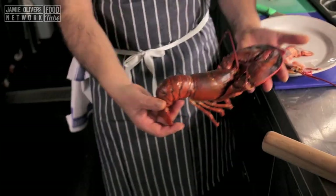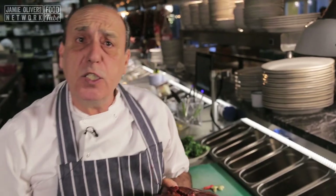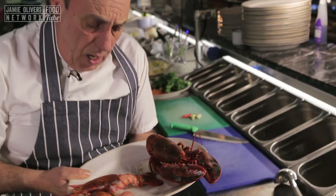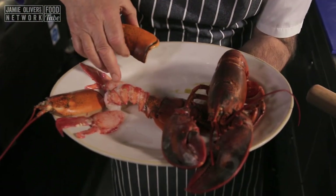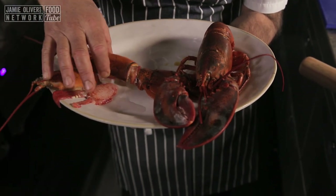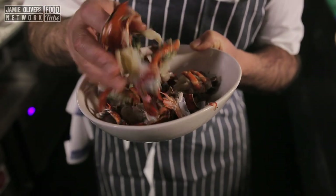First of all, you need a lobster, two and a half pounds. Ask your fishmonger to clean it — I want him to remove everything, the flesh inside. Do not forget to ask the fishmonger for the shells. This is where all the best is, this is where all the nutrition is, this is where the flavour is — the flavour of the sea.